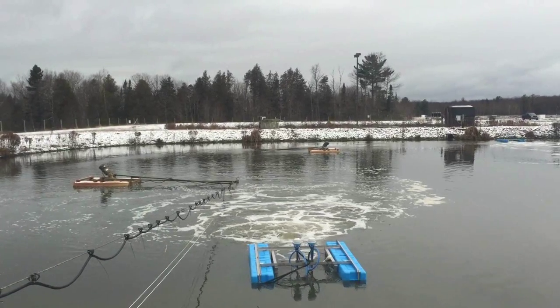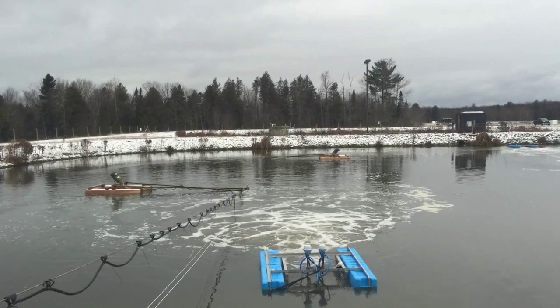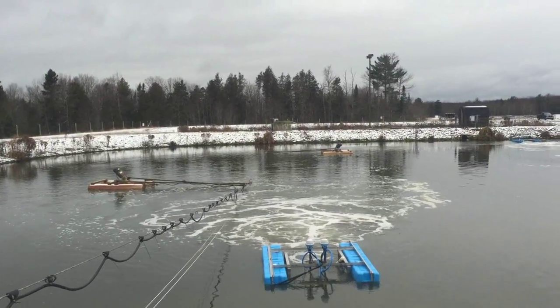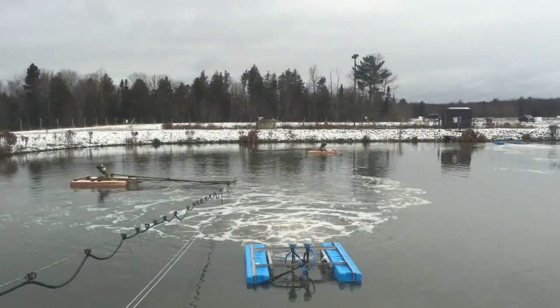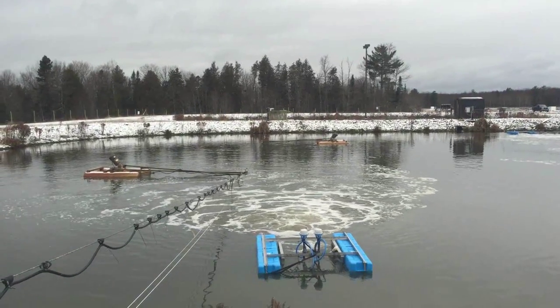This is a great example of the Airstream Pro technology replacing 22.5 horsepower of outdated surface aspirating aerators with 10 horsepower of our Airstream technology, doing a much better job for a lot less power.